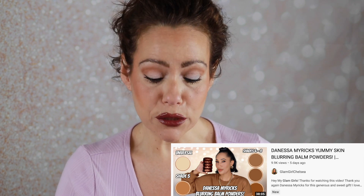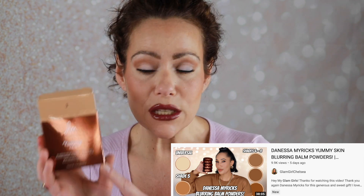I gave that a minute to set and I'm going to throw her Color Fix Glaze on top of that — glossy look. I will link Glam Girl Chelsea's video in the description box where she talks about the Upsalite product that is in this Yummy Skin Blurring Balm Powder. It's supposed to be this miracle product that I am super excited to see how it responds to the skin. I will say that I do think my skin looks gorgeous — really like the way it looks. I think it looks super healthy and glowy without looking oily.